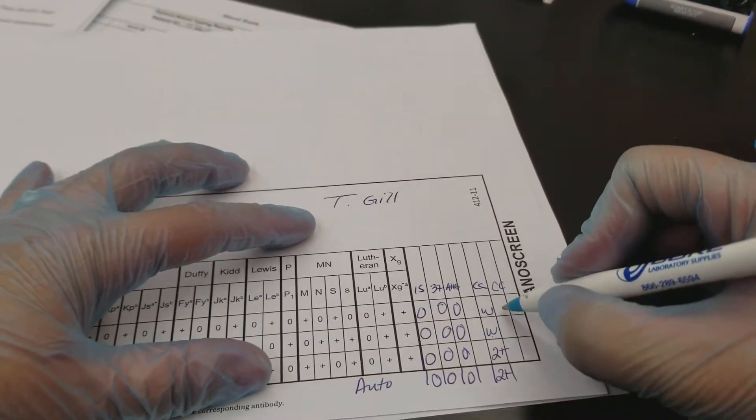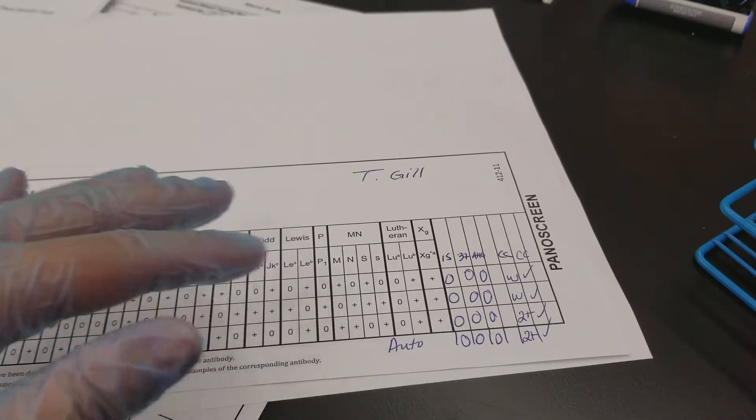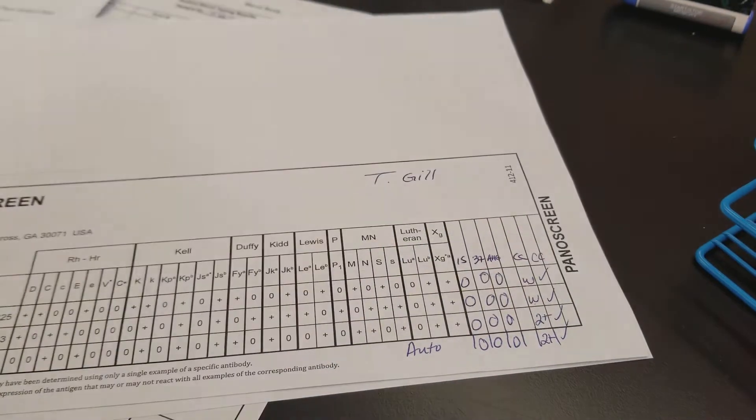In the lab when you're a bench tech, you actually just put a check mark there. But for teaching purposes, I like to put the reaction strength to show students that it did react and also to see if our reagents are still good. In a clinical facility, you would just write 'check.' That's also why they're called check cells — you're checking that the reagent is still active. You don't need to record anything for a tube that was already positive.